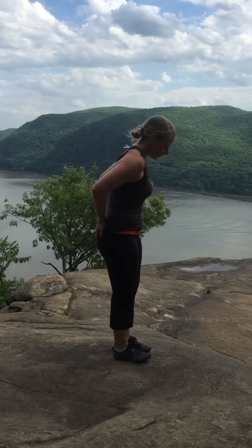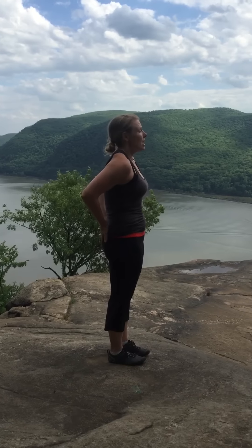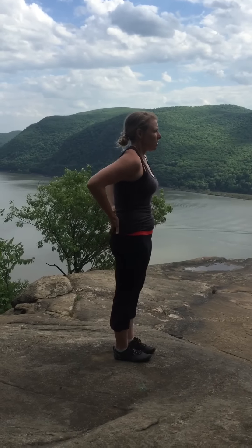To teach yourself how to better load-share in extension, what you can do — standing anywhere, whether you're hiking, going anywhere, standing in a line — is do something called the sacral nudge. This was made popular by Robin McKenzie, who was a physical therapist. You can just push the sacrum forward.